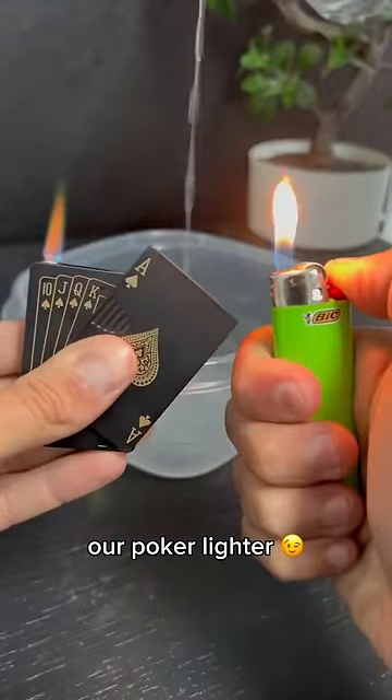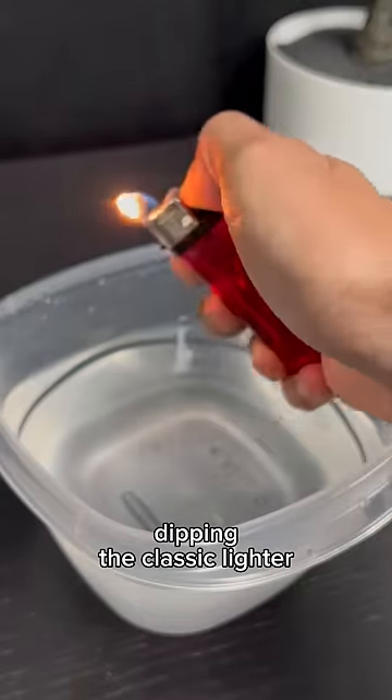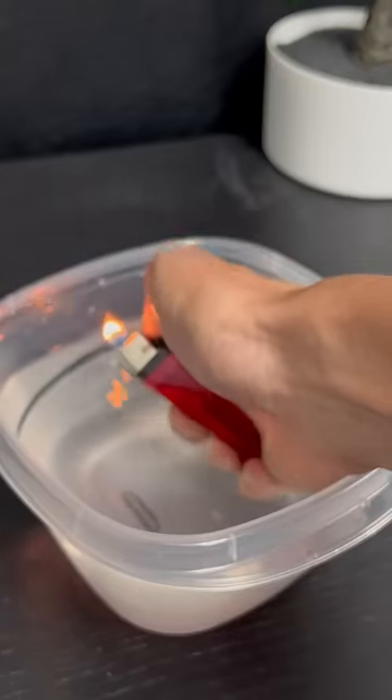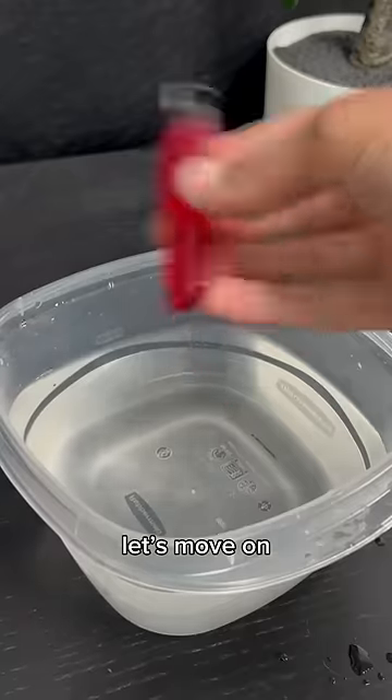Let's test a normal lighter versus our poker lighter in an underwater challenge. We'll start with dipping the classic lighter into our crystal clean water. Does it look like any fire is coming out? Not to me. Let's move on.